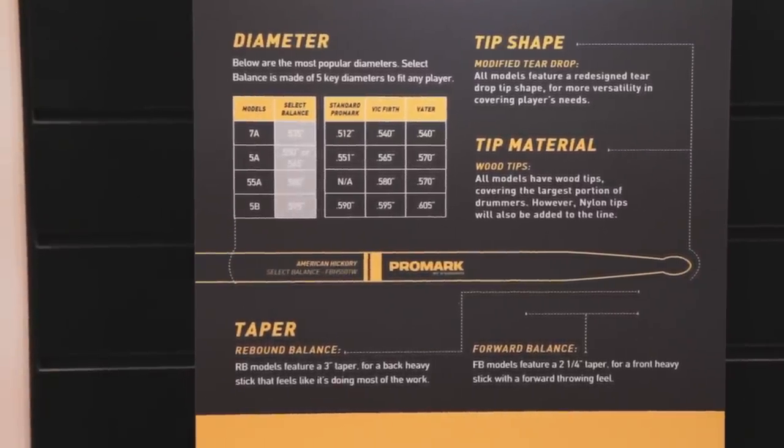A 535, which is like everyone's 7A. A 550, which is Promark's 5A. A 565, which is the standard Vic Firth or Vader 5A. A 580, which is that in-between 5A and 5B size — some call it a 1A, some call it a 3A. And a 595, which is everyone's 5B, just about.